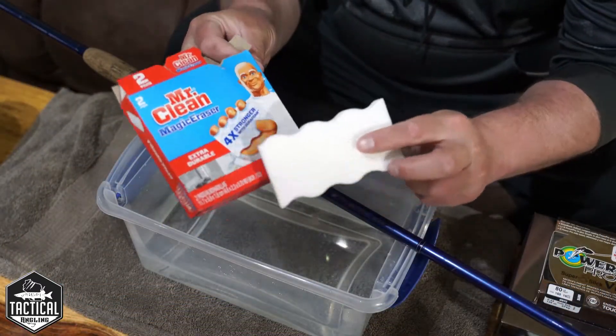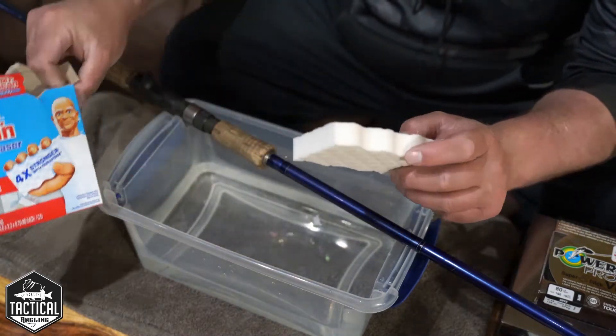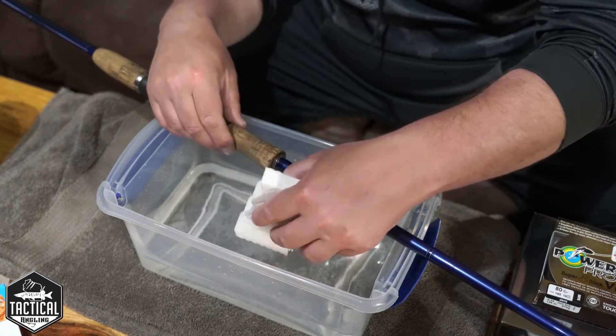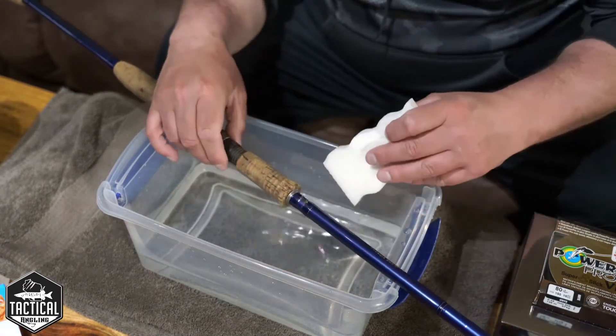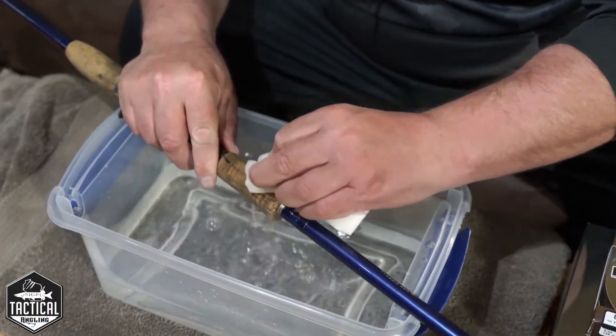All you need to do this is your basic magic eraser. I buy these durable ones — they're supposed to hold up a little bit better. Get a little bucket of water like this, you can see the rod, and you just scrub.